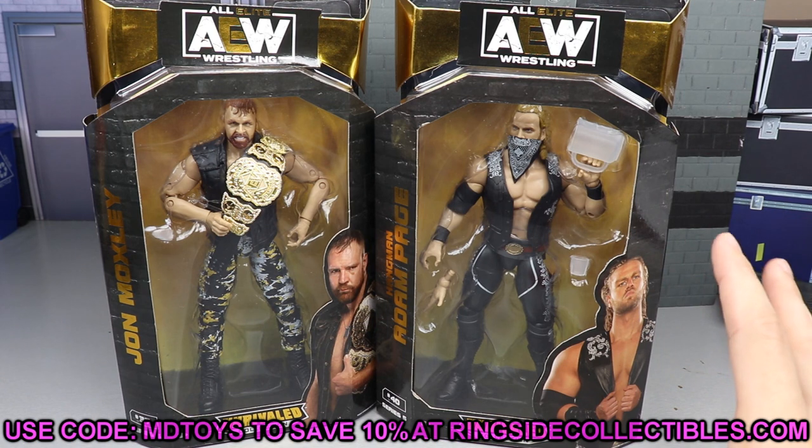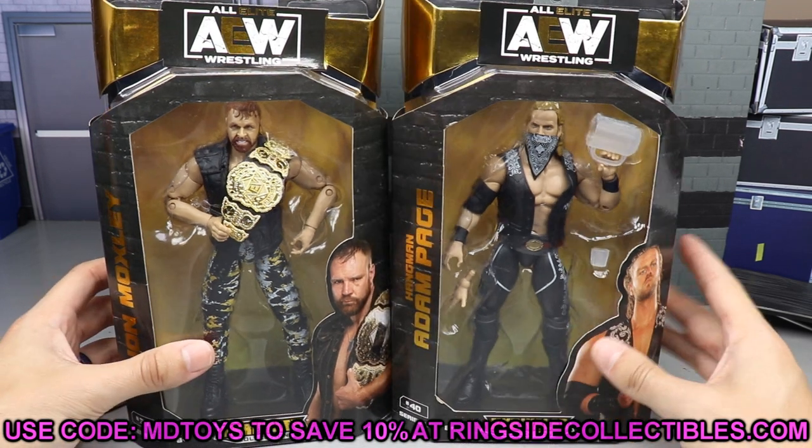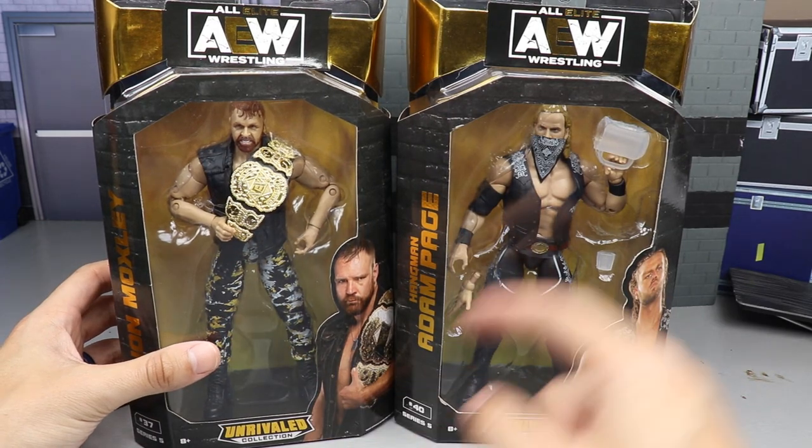If you'd like to grab these, you can do so over at Ringside Collectibles - use promo code MD Toys to save yourselves 10%. I think they are on like another pre-order right now, like pre-order three or four, so you definitely want to get that in. And if you pre-order the full set you have a chance at getting a chase figure, so there is that.